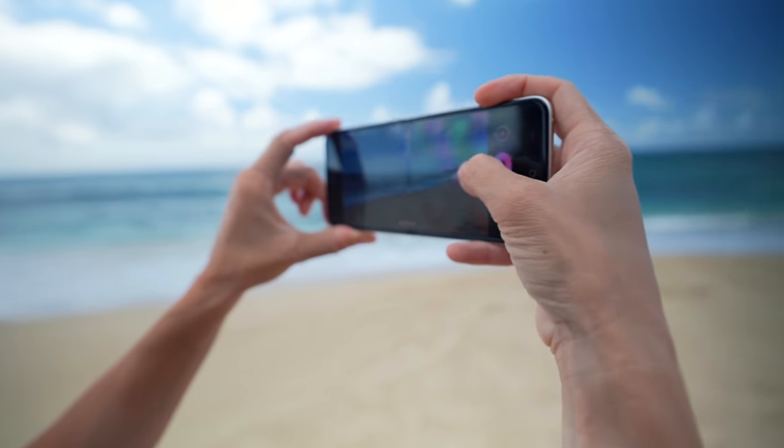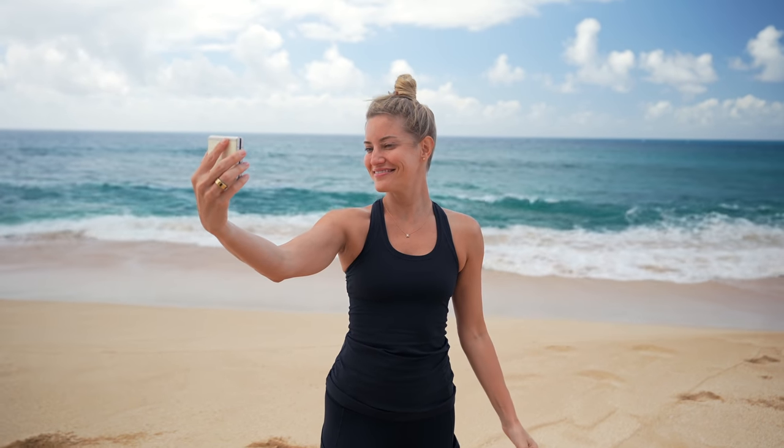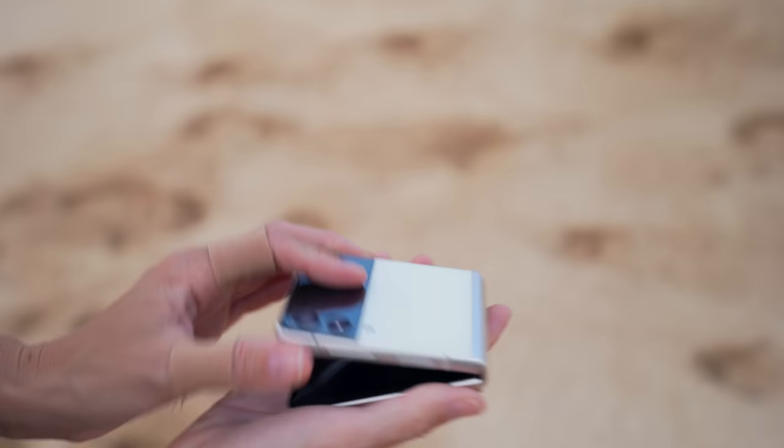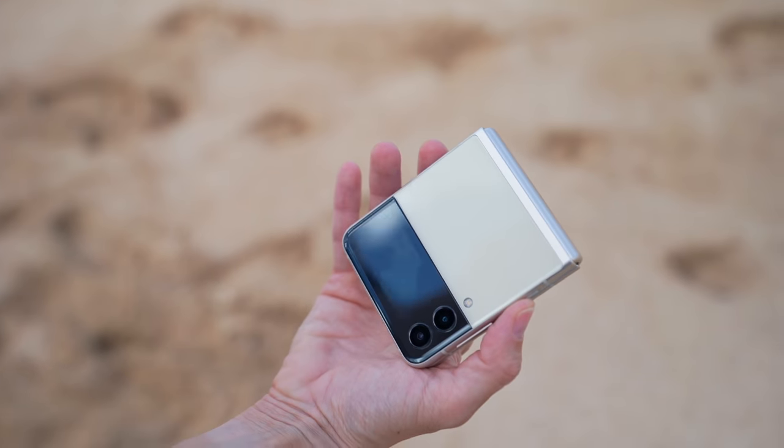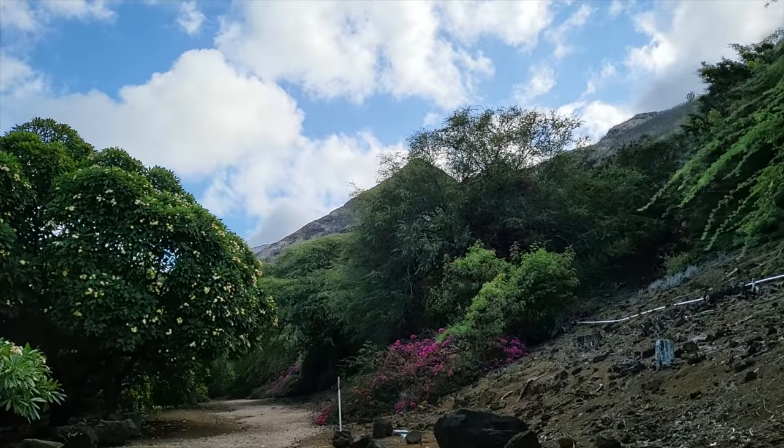For some tech specs: this is a 6.7-inch Infinity Flex Full HD+ Dynamic AMOLED 2X display, the cover is a 1.9-inch Super AMOLED display. It has 8 gigs of RAM and is configurable to either 128 or 256 gigs of storage, with a 3,300 mAh battery. It also has a 120Hz display which looks incredible when scrolling, watching content, or playing games. The front camera is 10 megapixels and the rear cameras are 12 megapixel wide and ultra-wide.